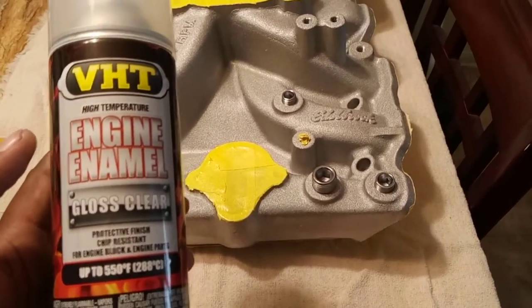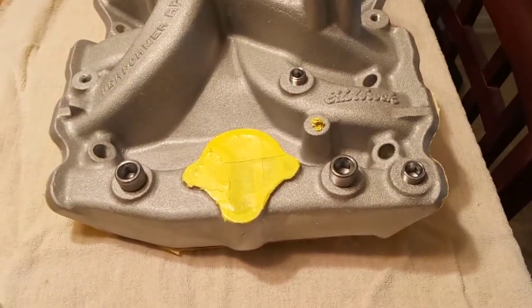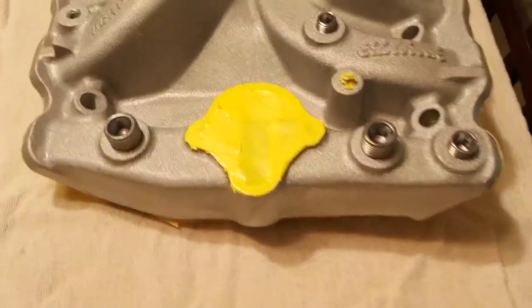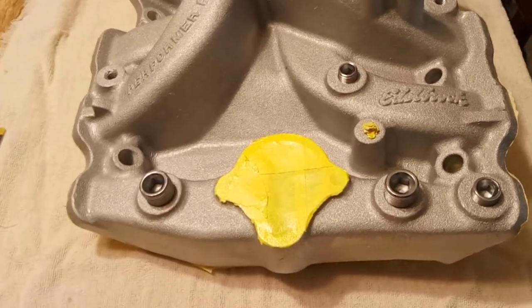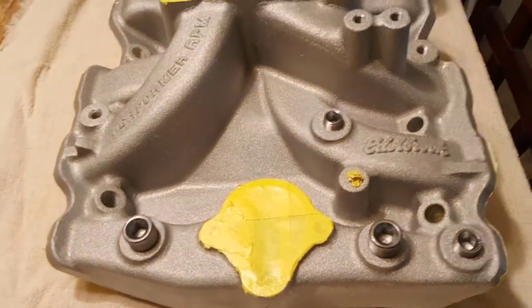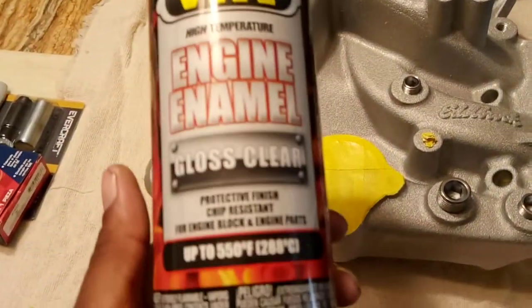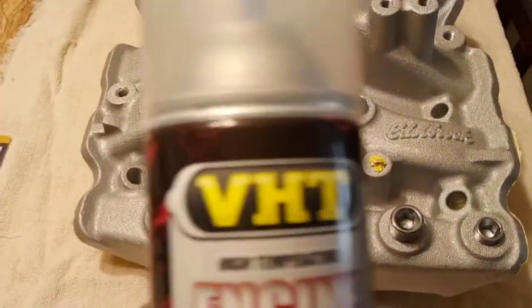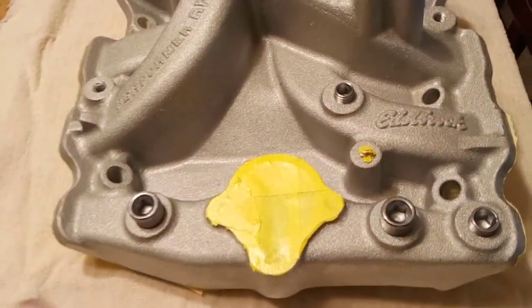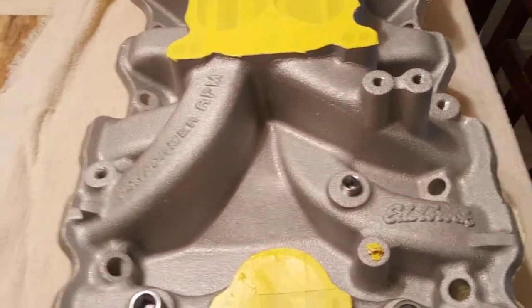I just gloss cleared my brand new intake manifold — the Edelbrock Performer RPM Metal Black. The reason I used high temp clear is because when it's raw aluminum like that, you touch it one time with an oily piece you're working on, you get one oil print on it, and it'll take forever trying to scrub it off. So as soon as I took it out the box, I clear-coated it. The only flaw is a lot of people complain about the foggy look it gives, but I'd rather have a foggy look than an oily dirty intake manifold that I spent over $400 for.